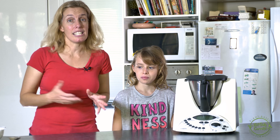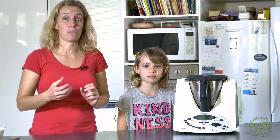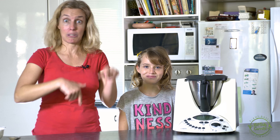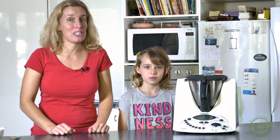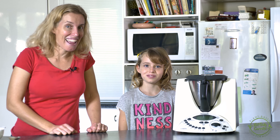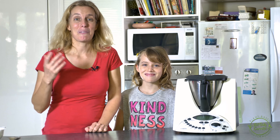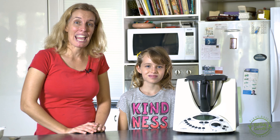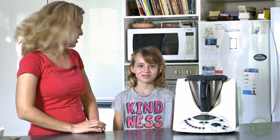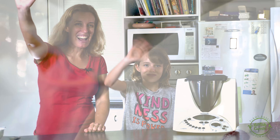If you would like to see Tamar and me present a non-Thermomix, standard conventional way of making this custard recipe, just send us a comment in the link below and we're very happy to do that for you as well. We hope that you've enjoyed our cooking show today. We would just love to hear what you thought of the show, and we hope that you will grab a copy of that cookbook and learn that vegan cooking is actually really easy and really yummy. We'll see you next time. Bye!